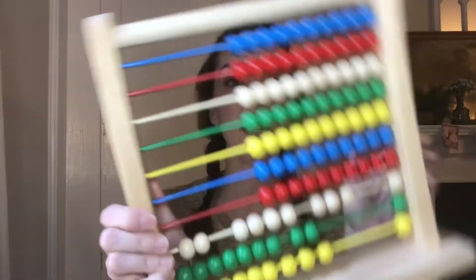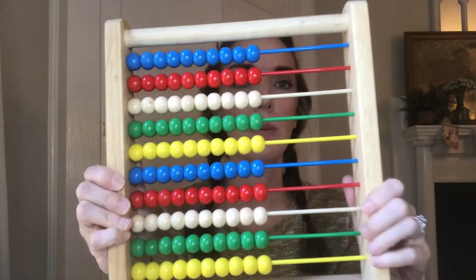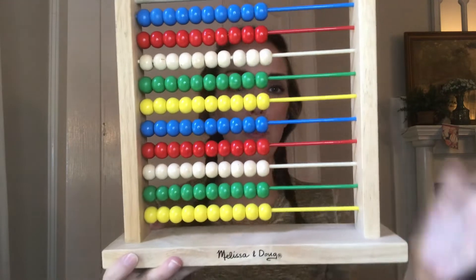Regrouping on the abacus is the equivalent of how we borrow and carry over when doing math on paper. We'll start by zeroing out our abacus and I'll give you some example problems from the pack.